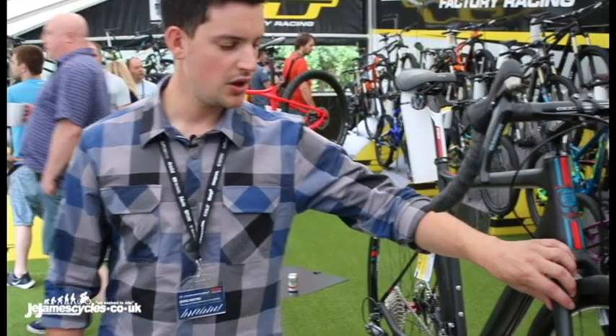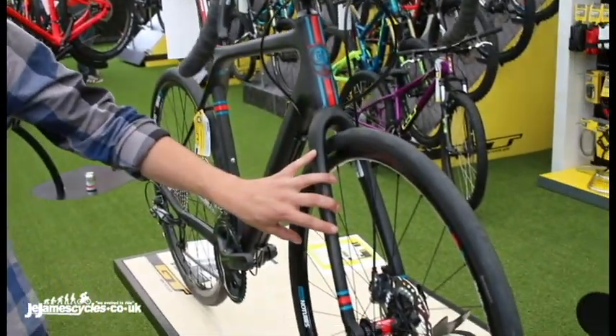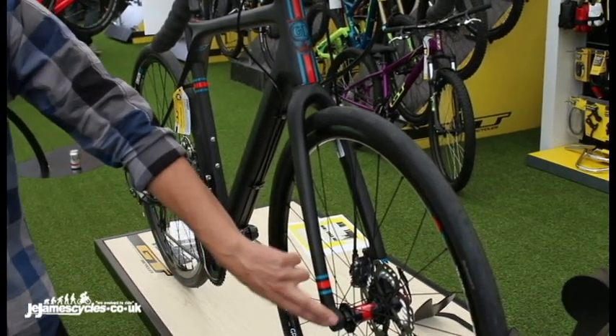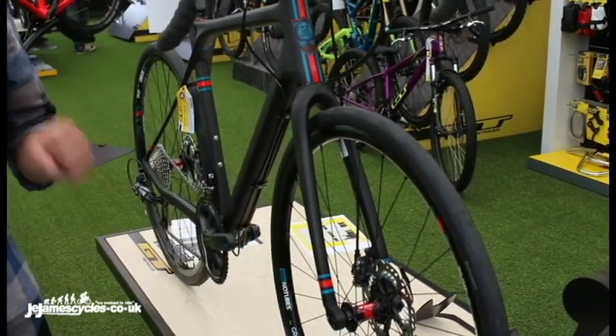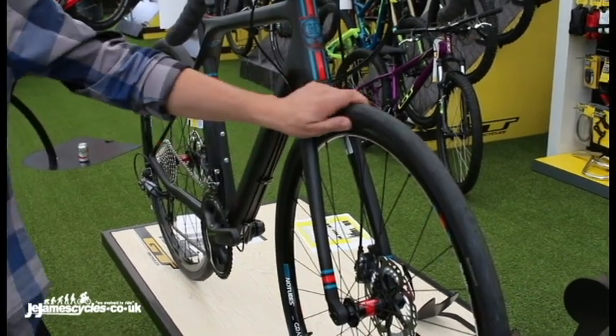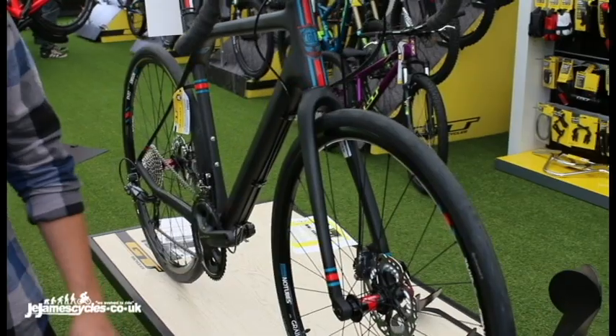Moving to the front, the carbon fork we have here has a slight bend in it to act as a leaf spring to take some of that buzz out, and we also have a bolt-through front axle here, meaning you get loads of steering precision, and if you happen to take this bike a bit more off-road and get into more hairy situations, then you're not going to find that your fork lets you down.